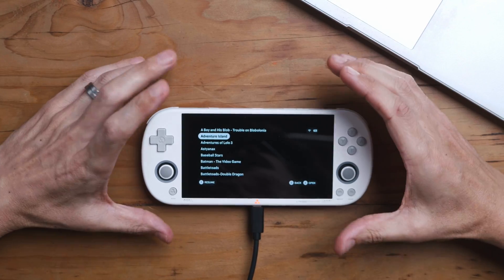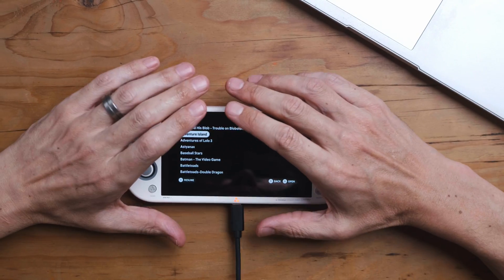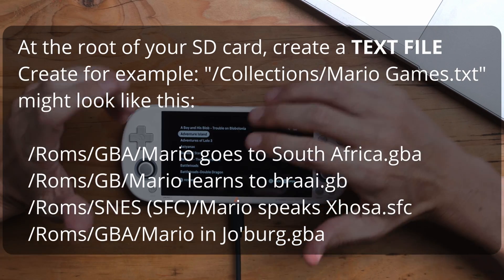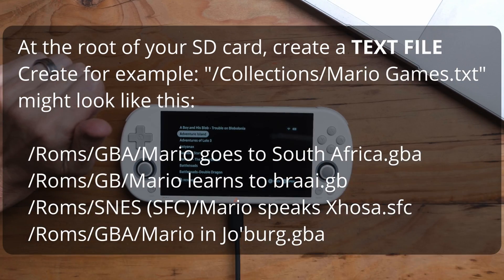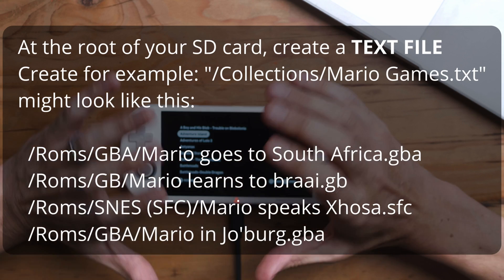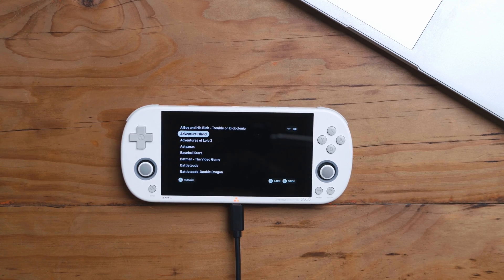Let's review what we're getting here. You can go on your device and create a collections folder — it's a 'Collections' folder, then you create a text file, for instance 'Mario games.txt', and then list the file extensions where that Mario game is located. So it's a bit of a DIY situation, but you can actually create collections just like on the original TrimUI software. But we really are dumbing down the software.